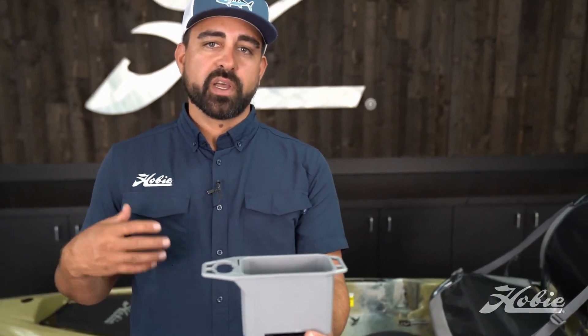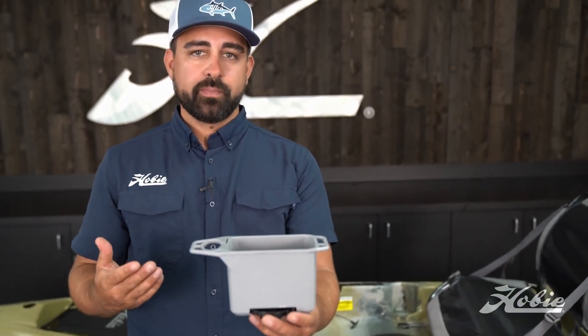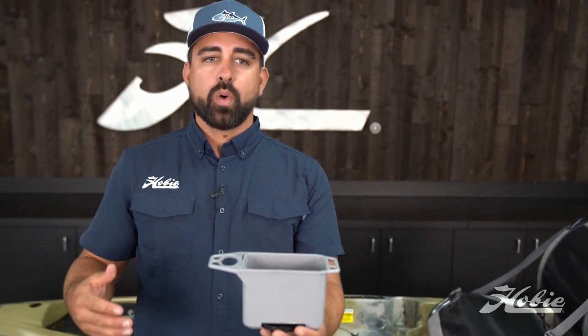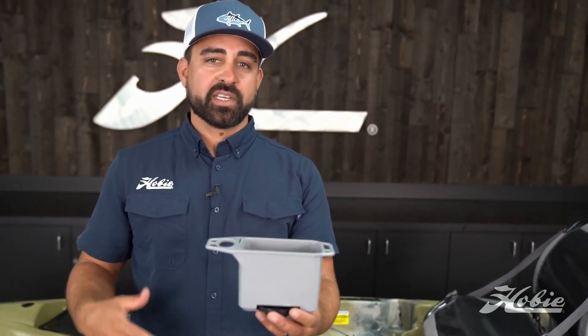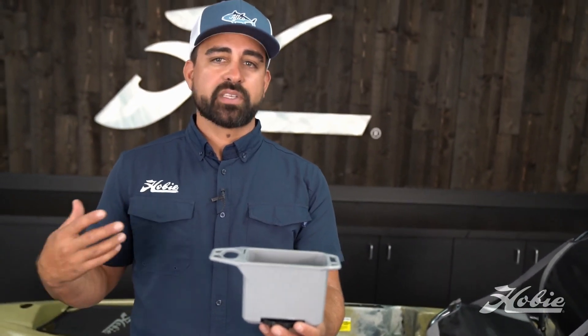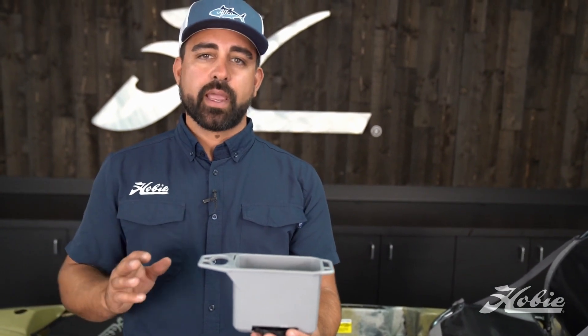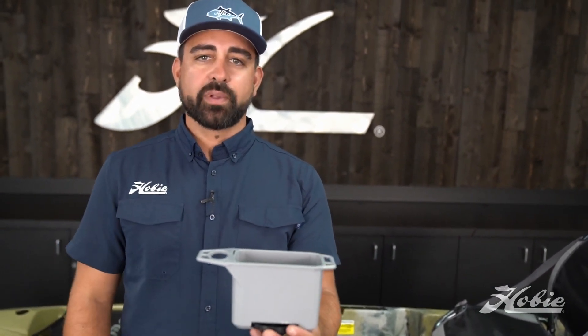The removable floor allows you to flush sand and debris out of the bin if you happen to have a capsize in the surf zone, or you're going through some really challenging conditions and end up getting sand or sediment flushing through the bin. You can remove that floor, thoroughly clean everything out, and snap that floor back into place.